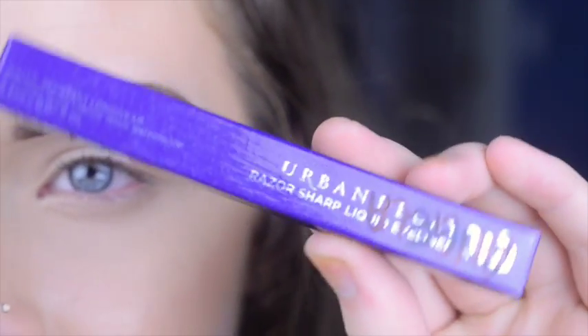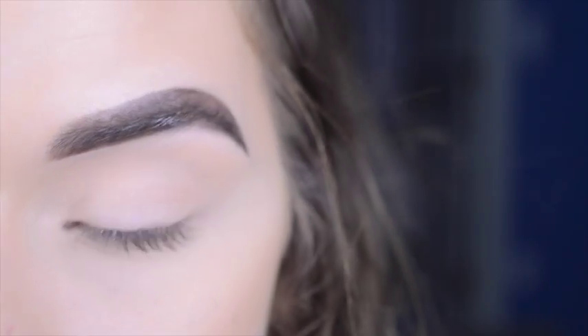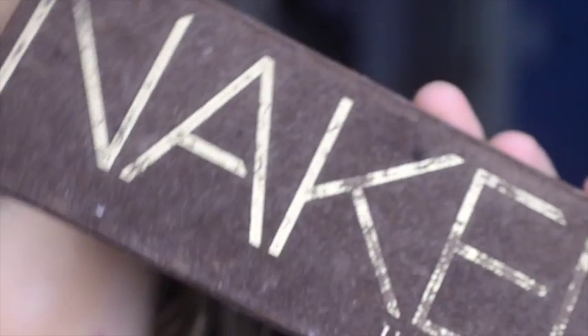So that's what the box looks like — it says Angela on it because it's mine. We're also going to be doing a quick makeup tutorial with this. We're going to go old-fashioned and use the Naked palette today because I haven't used it in a while, and we're doing Urban Decay, so let's do Urban Decay.